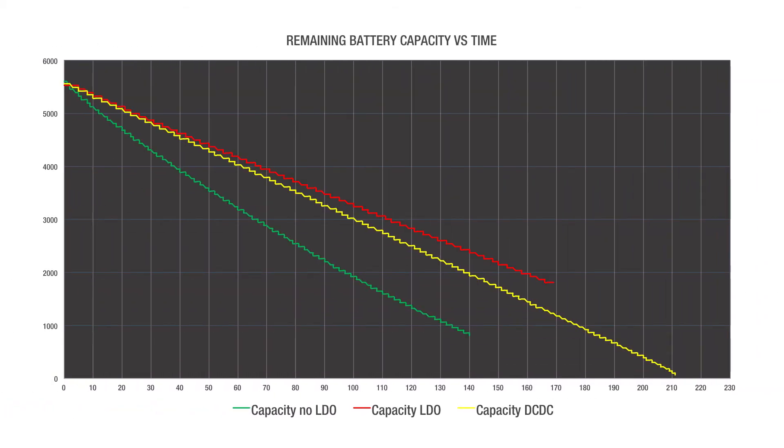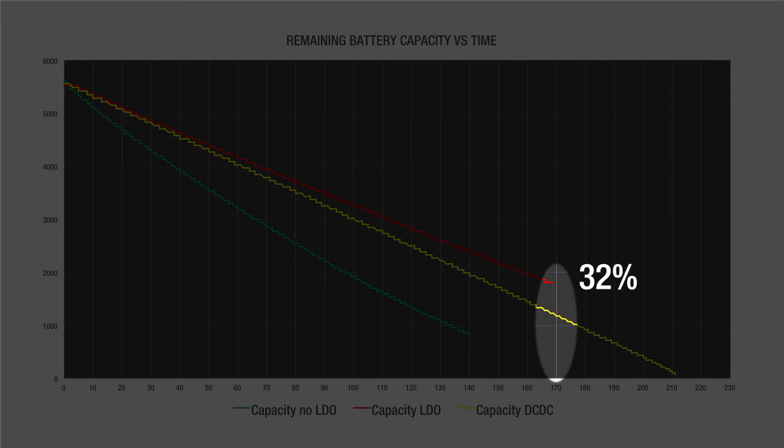Looking at the remaining energy in each cell over time, we can see just how much of the available energy we were able to extract before reaching the cutoff voltage. The LDO solution is the worst, with one third of the energy left.